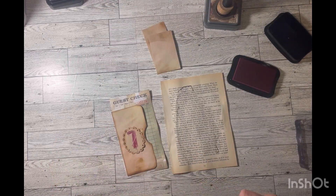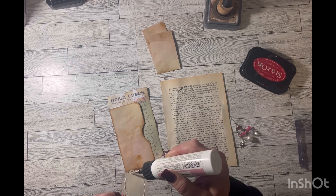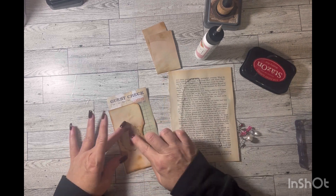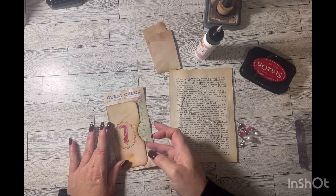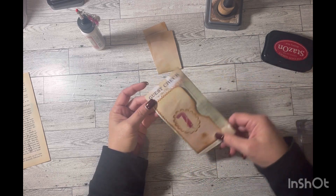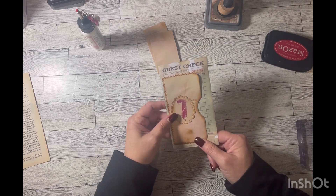I'm going to glue that right here in the middle, then take this over to my sewing machine. Okay, I'm back and I sewed with brown stitching in a zigzag stitch around here. I like to do that because the perforated bottom of the guest check typically comes off, so the sewing gets in there and holds it even better.